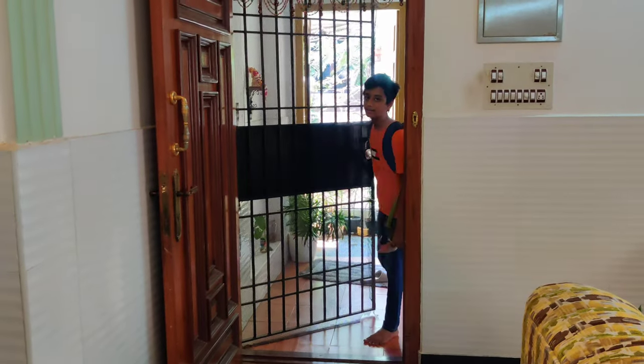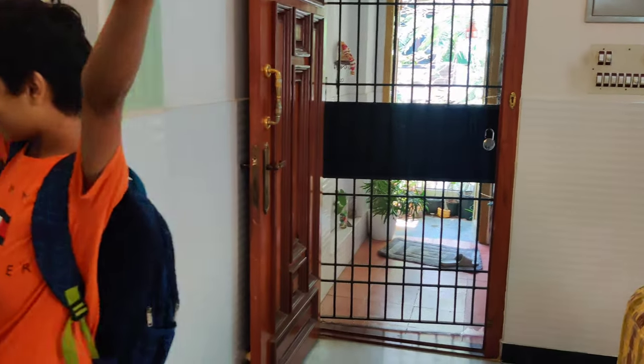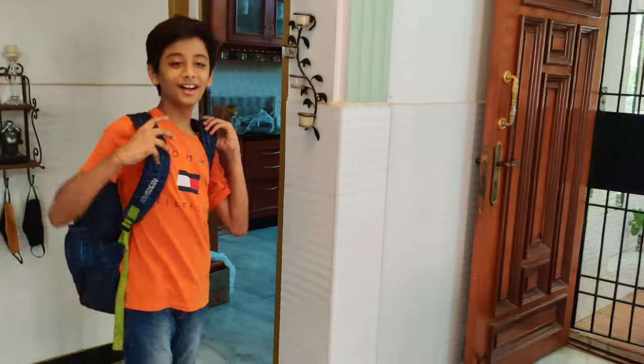Deer is coming home from school. Hi Deer! Deer is here and he is super free and happy today because exams are finished!